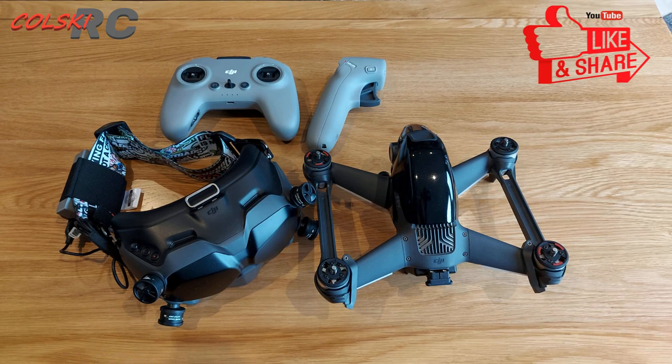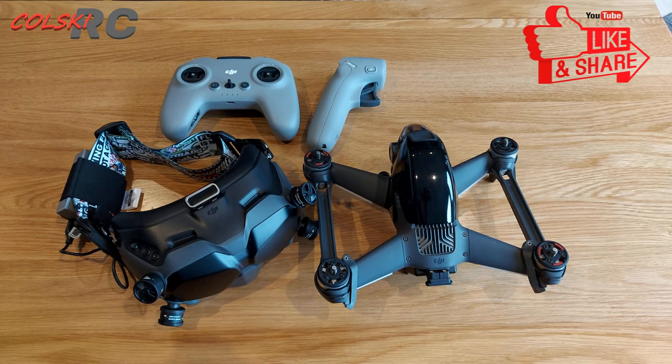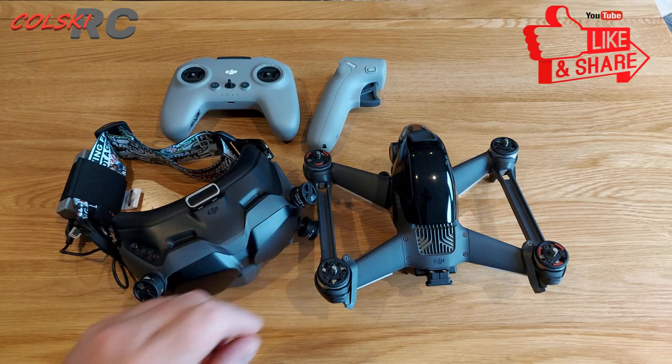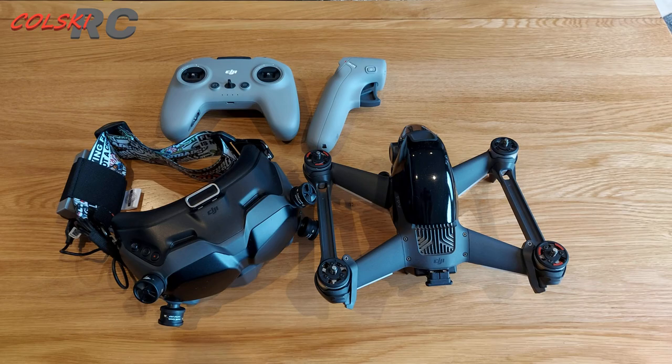I want to say welcome to DJI for making this product, because they've brought more people into FPV — which is fantastic. People are going to buy this, fly FPV, and if they're flying this well, they're in for a world of fun because it gets so much better from here. Thanks so much for watching, have a fantastic day.